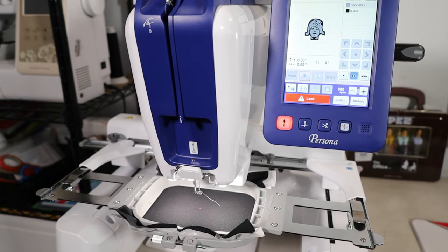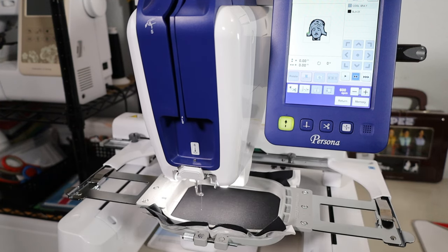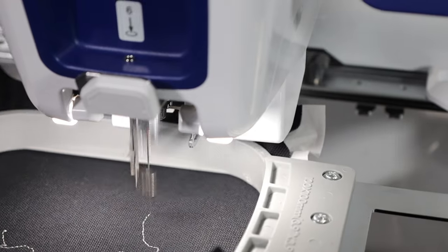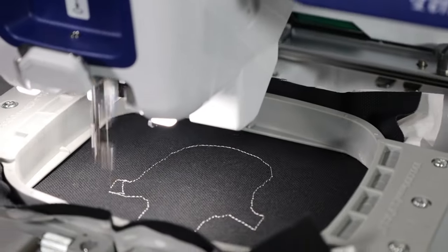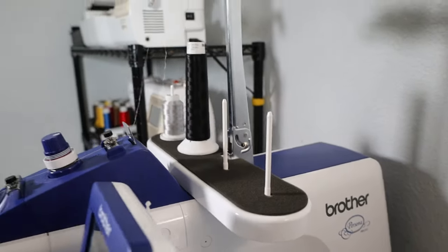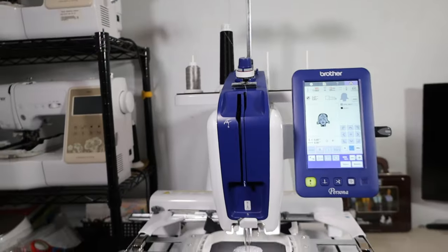Now all I need to do is hit the lock button over here on the screen. This button will turn green and start flashing green. I'll hit that button and now the machine is going to start stitching it out. This design at 600 stitches per minute will take 20 minutes — it's going to do 12 minutes of the silver. This is the Brother Persona, the PRS100. It does have four spool stands. Even though it's a single needle, it has those four spool stands so you can line up your next colors. I got the black thread lined up ready to go next.